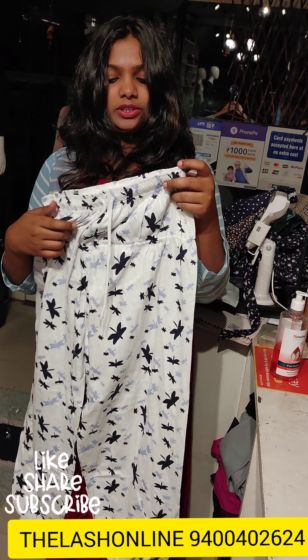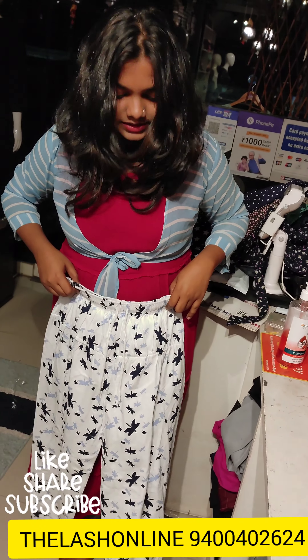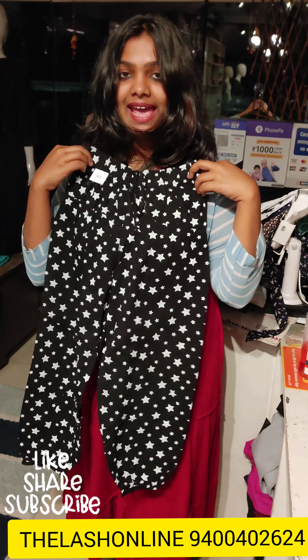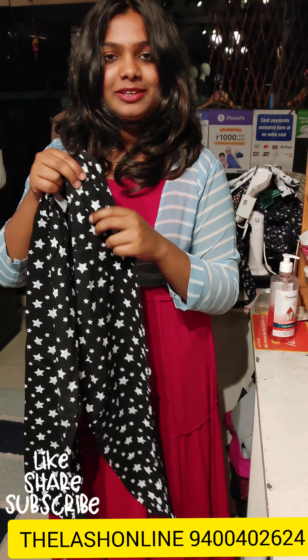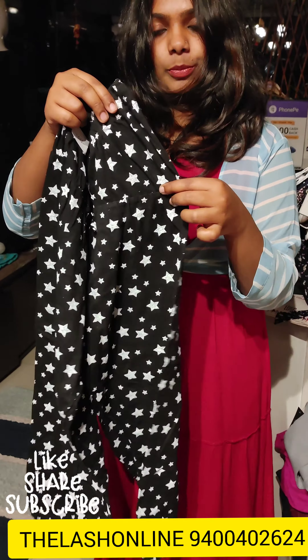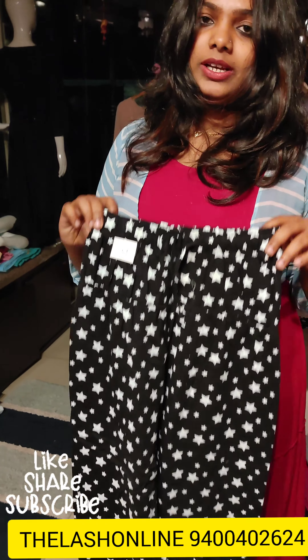It has elastic at the front. It is about 265 rupees. This pattern is a full print with a star-like print. It has elastic and comes in medium-large suits. It is available in a light size.